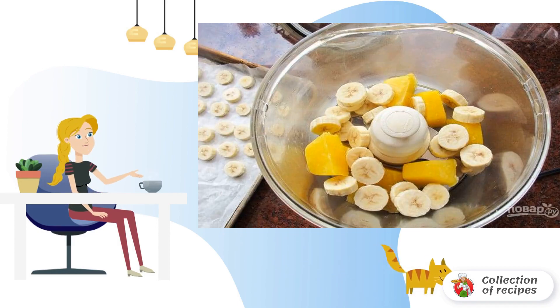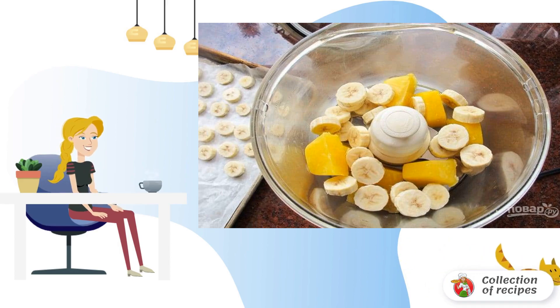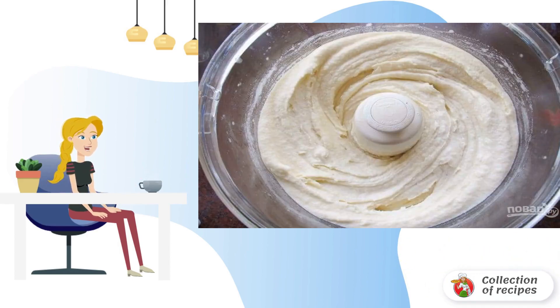Step 3: After that, chop the puree together with the banana portions. Step 4: At the end, add vanilla and ginger. Whisk everything into a single consistency.